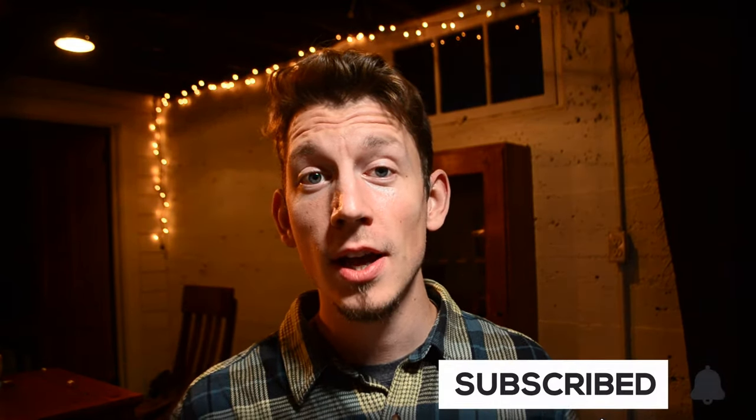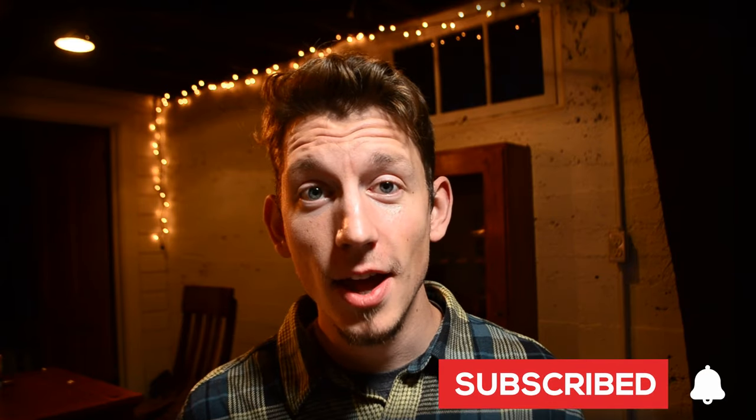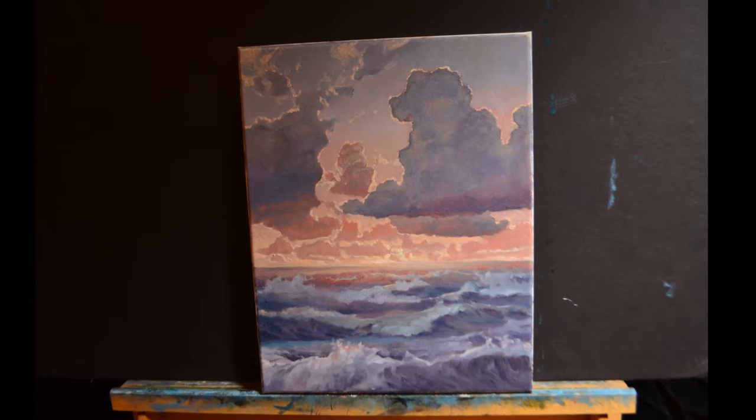That is going to do it for this one. Thank you guys as always so much for watching - like, subscribe, do all that stuff. Merry Christmas, we'll catch you guys in the next one. Until then, God bless y'all, we'll see you later.